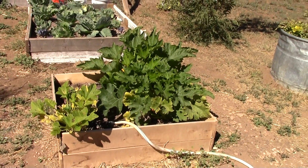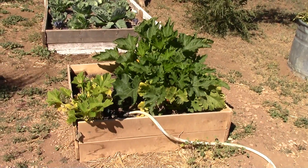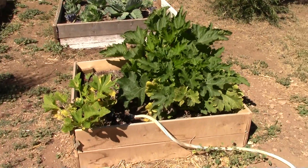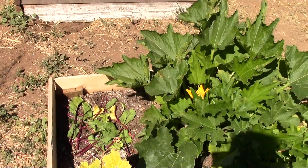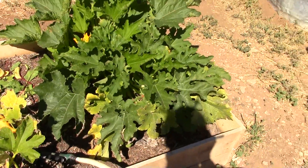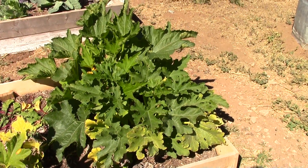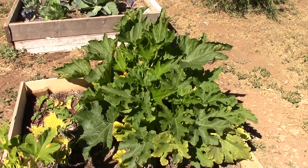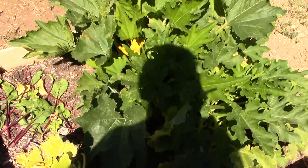This bed here I cut all the boards in half — one, two, three, four boards — and used some pieces of wood I had for braces. They're not quite as tall but it worked. That one needs to be hammered back in, and I didn't need a middle brace because it's small enough. This is my zucchini bed. Next year I may do four zucchini in this bed, one in each corner, because they spread out quite a bit.